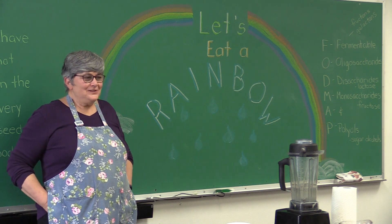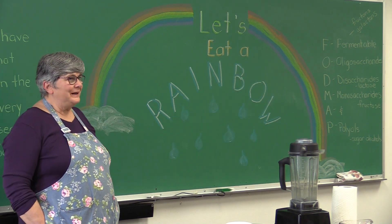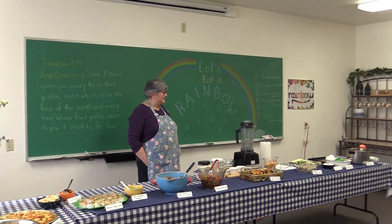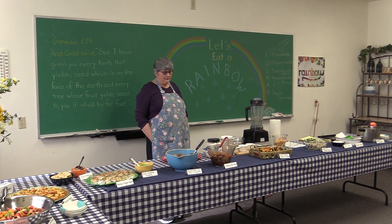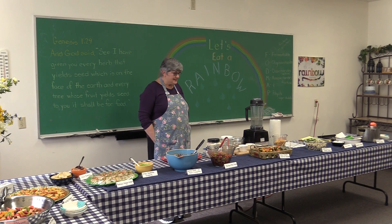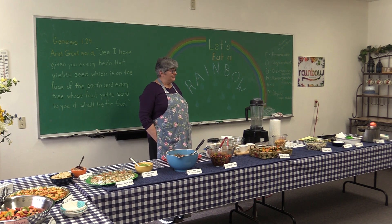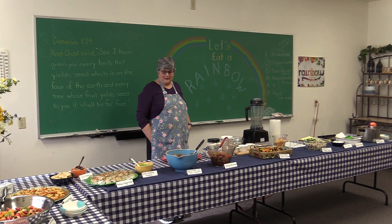So, let's eat a rainbow is our topic for tonight. And it doesn't mean that we're waiting for a rainstorm and a rainbow to land and leave a lot of gold on us. It means that each food has different kinds of nutrients based on its color, which is really kind of interesting. And we're going to talk about that a little bit later.